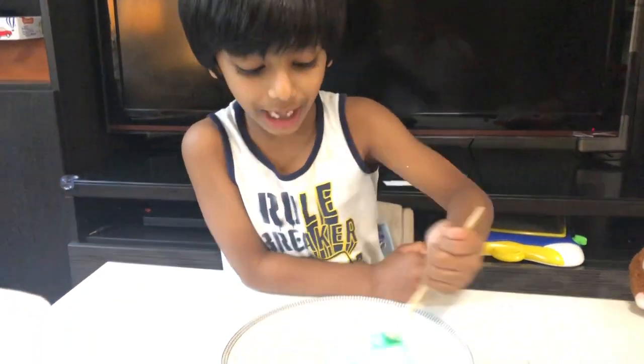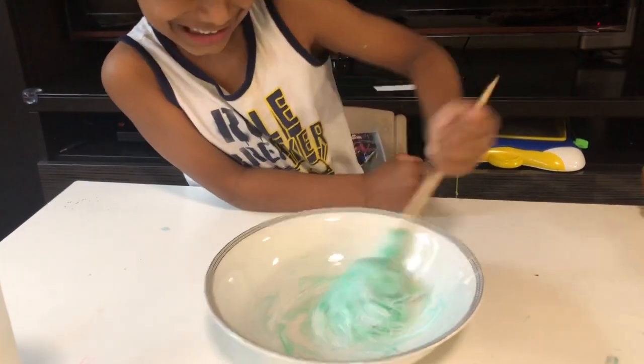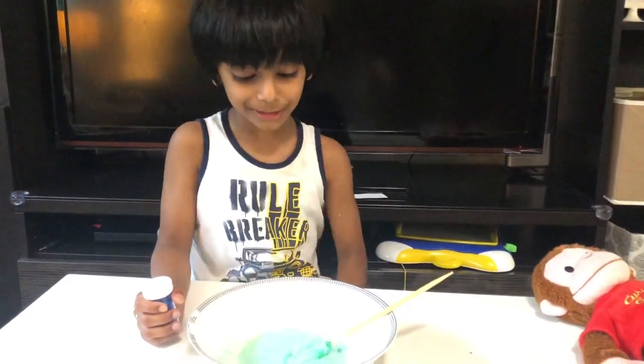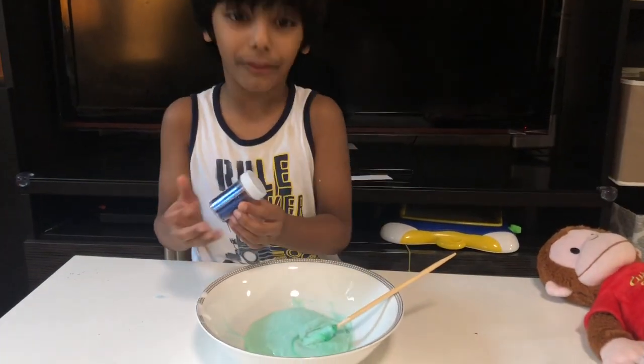See how good it is. You have to mix it more to make it more good slime. Now my slime is ready. To make it pretty, you can also do glitter, if you have one.